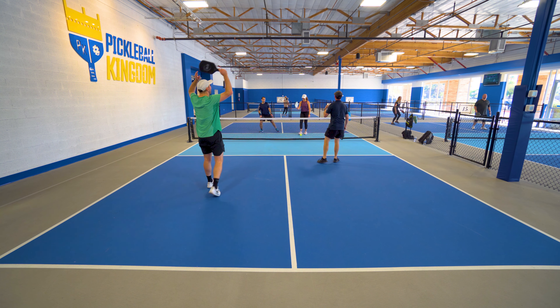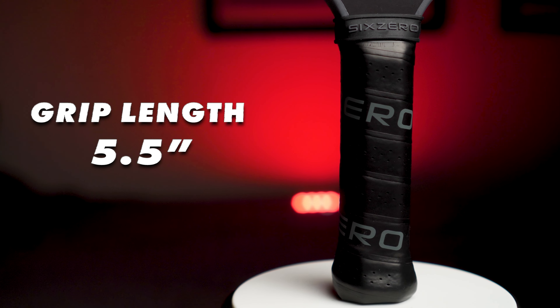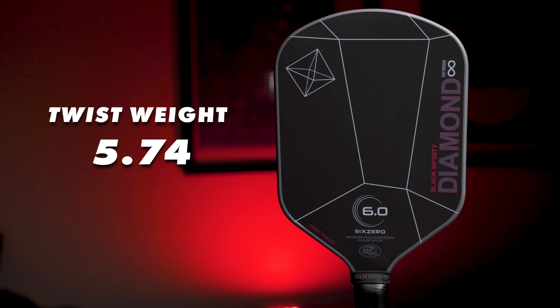Theory aside, there's a ton of tech that went into this paddle, from the fiberglass textured surface for insane spin to the hand-painted edgeless design. The thermoformed unibody construction and the fact that they had to create an entirely new mold to account for the small increase in surface area now available without an edge guard — Dale at 6-0 thought about everything as he tends to do. Spec-wise, the Infinity Black Diamond comes in at a weight of 8 ounces, a 5.5-inch grip length, 4.25-inch grip circumference, an incredibly low swing weight of just 105, and a twist weight of 5.74.